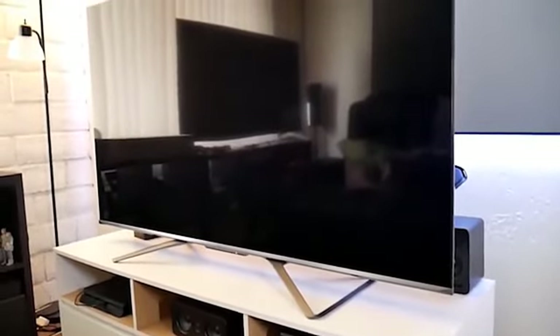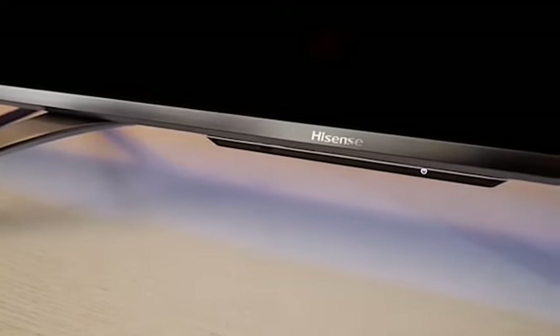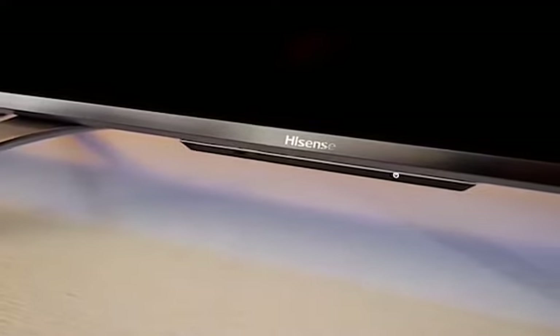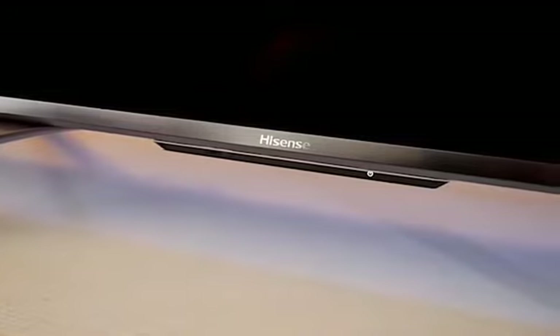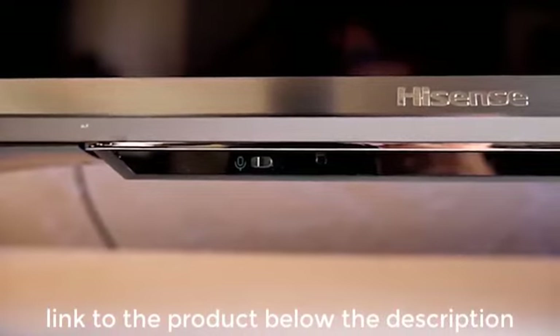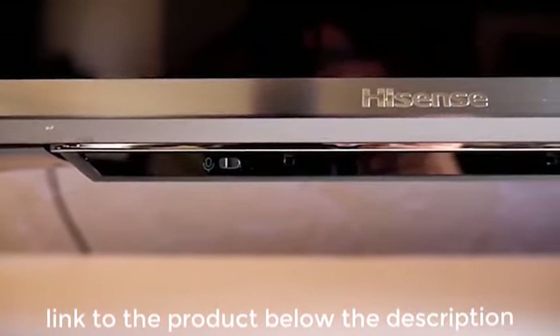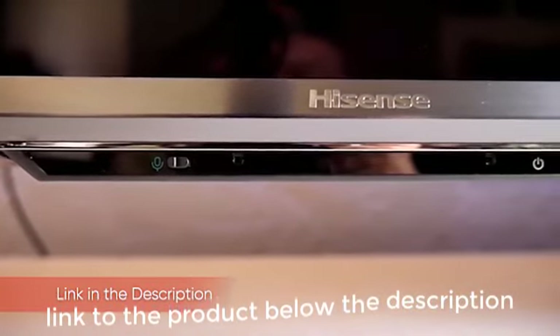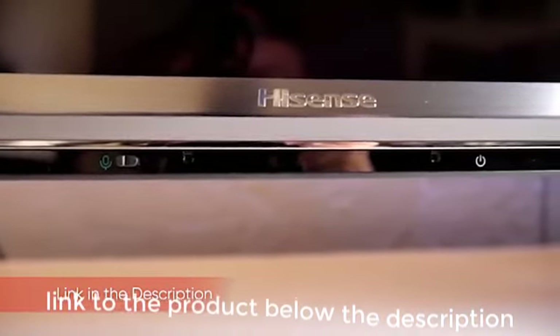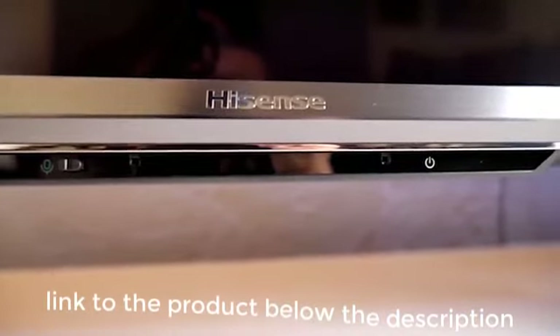Like last year's H9F, the H9G is a sleek-looking TV. It is virtually bezel-free on three sides, with just a thin sliver of chrome trim separating the glass from the edge, and it sports a slight silver bezel along the bottom. Just below the Hisense badge on the center of the bottom bezel are a remote control sensor, a pair of far-field microphones, and a microphone on/off switch. There's also a pair of down-firing 10-watt speakers powered by Dolby Atmos Audio Technology. The 38-pound 55 H9G is supported by two triangular metal legs and has four VESA holes around back for wall mounting.